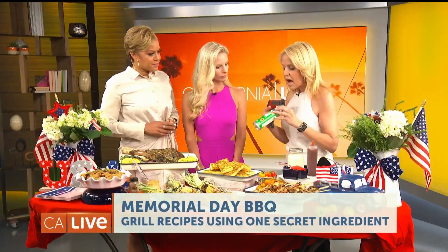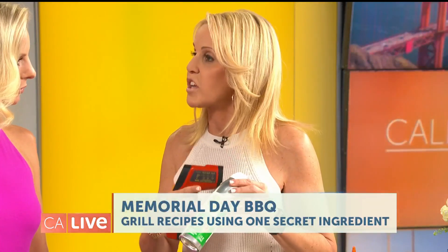You can oil down the grates to maintain stick resistance. I like to use a spray, especially avocado oil. This is the Ralphs Simple Truth brand, which is organic. Avocado oil has a really high smoking point, so this is a great can to keep on hand.